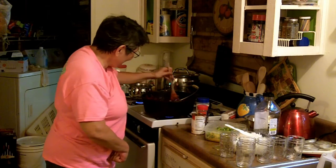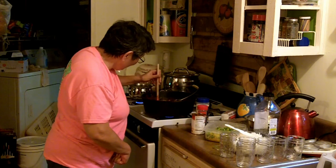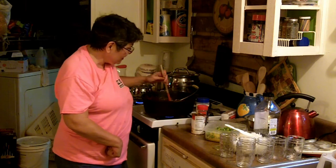Give it a good stir, bring it back up to a boil, then you turn the heat off and it is perfection.